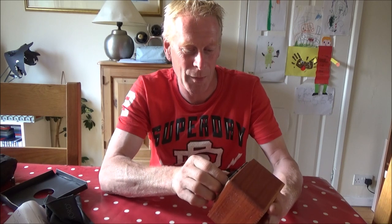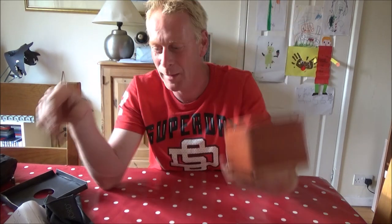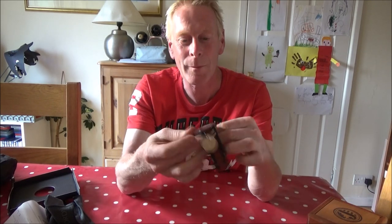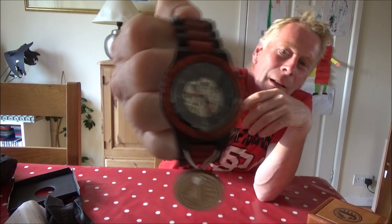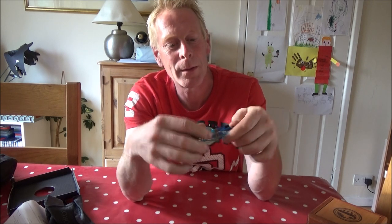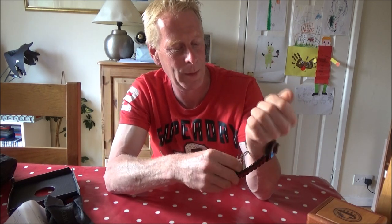So here we go - that is nice! It's a wooden watch, all wood with a mechanism inside. It is a funky funky case, I like this - that is nice. It feels nice too. It's got a kind of see-through dial, you can see the mechanism behind it. Let's open it up, take that sticky bit off - let's put it straight on. Funky farmer with a funky watch!